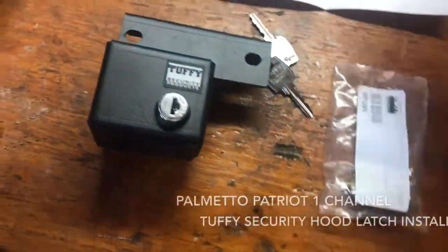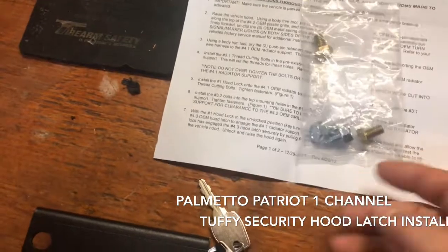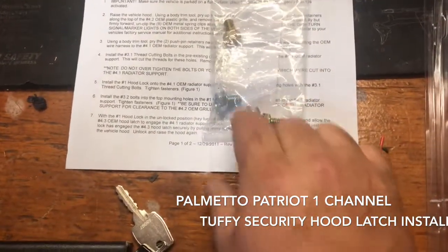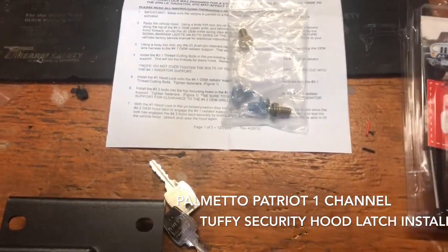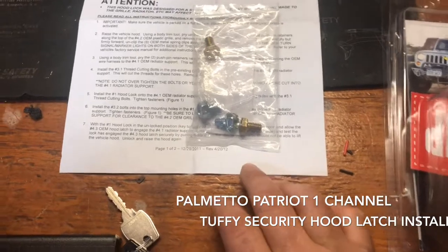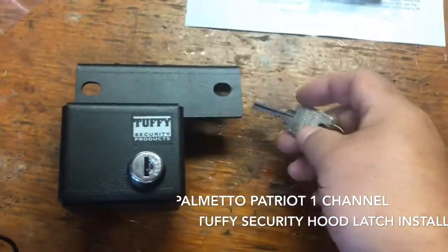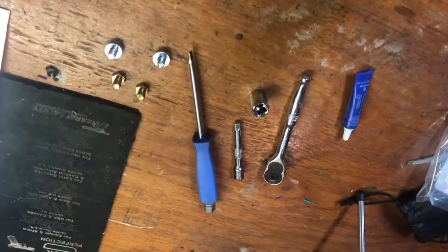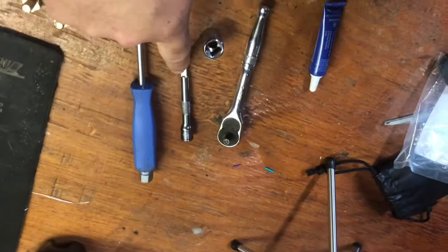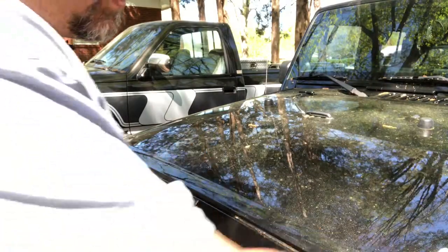Inside the box once you open it up, you have your instructions right here — pretty simple. You have your bolts, and just be mindful that the silver ones are going to be your thread cutters, so you're going to have to do some thread cutting but you're not going to drill any holes. I advise getting touch-up paint to cover those cut edges, and some blue Loctite to make sure the bolts don't back out. You also get the lock itself and two sets of keys. Tools needed: a screwdriver to pull body bolts loose, a half-inch socket with extension, and some Loctite.